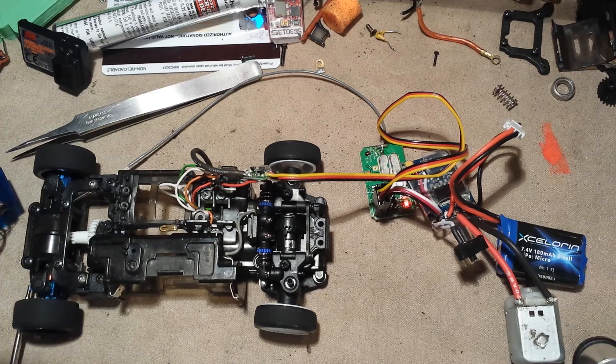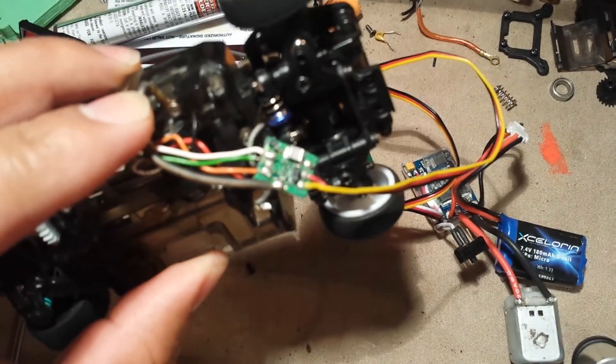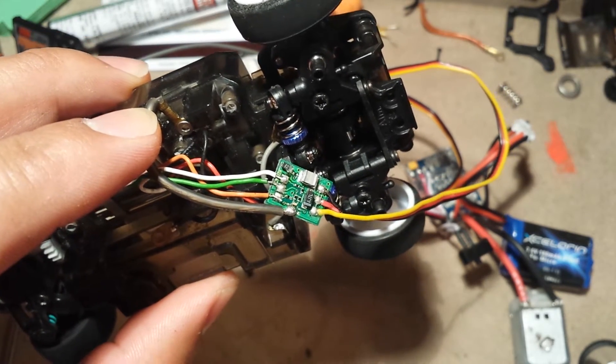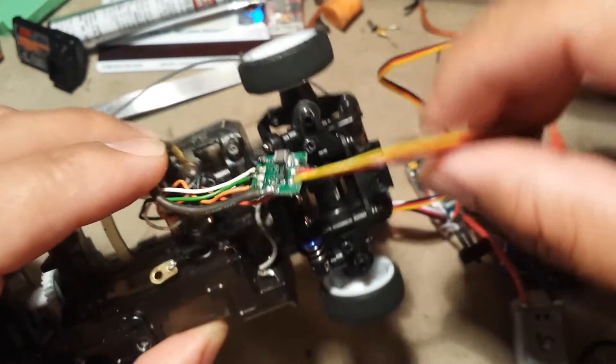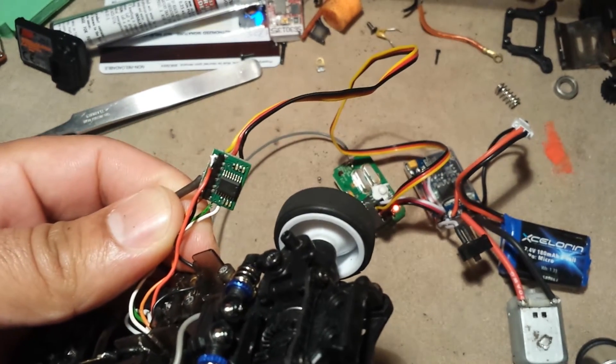It took a couple, three tries to get it to work correctly because you have to get the potentiometer wires correct. Took a couple times — I was getting a full lock, full lock — flipped the motor wires around a little bit just to see what I was coming up with.